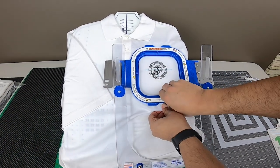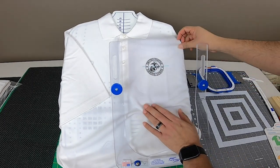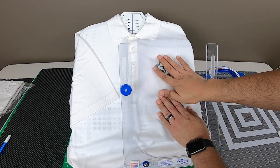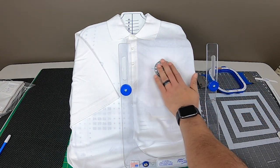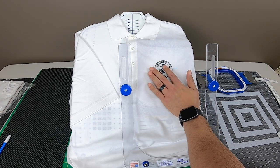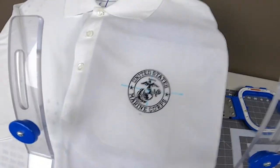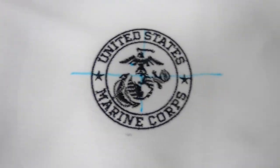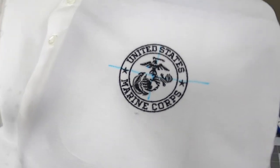Our stitching is complete. Let's take off the hoop — as you can see, we are perfectly straight. Our design is nice and clean, nice and flat. We used a 65.9 needle with a 60-weight thread to give us this nice detail. Let's zoom in — look at that. Perfect, clean, clean, clean.